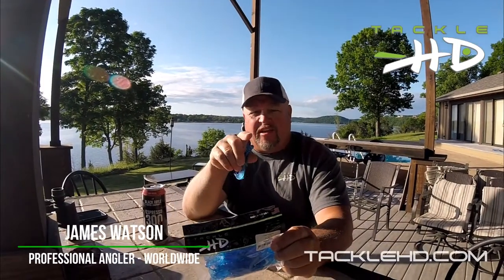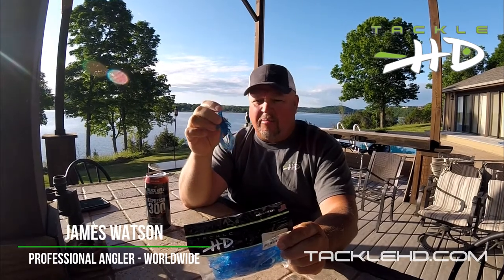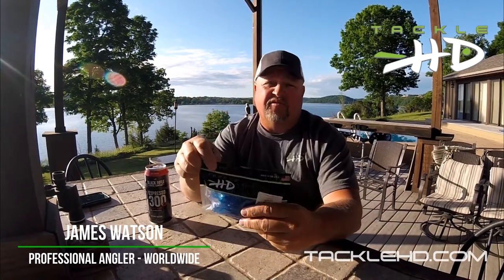Tackle HD T-Crawl — you're gonna love it. This is one of my favorite plastics we've got on the market right now. The T-Crawl is four and a quarter inches.